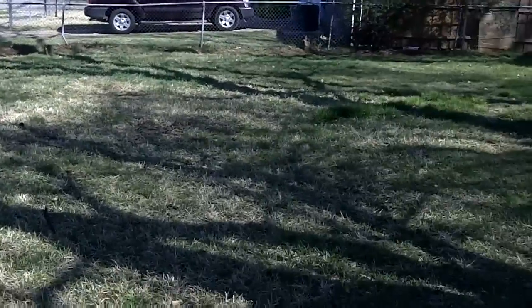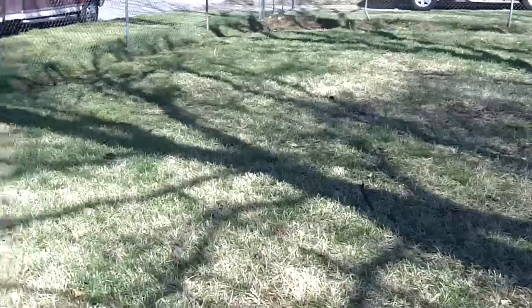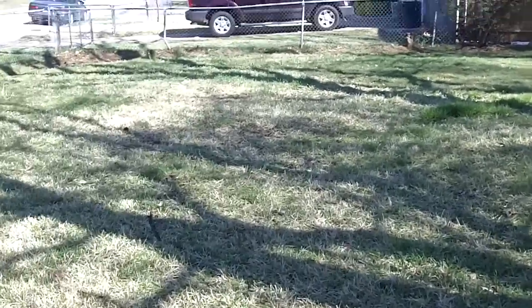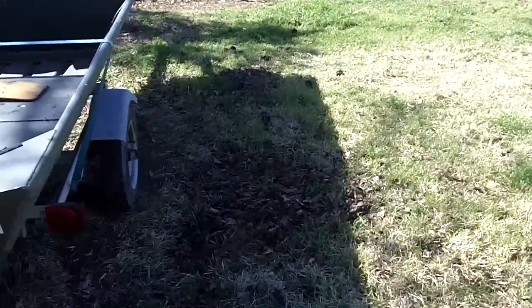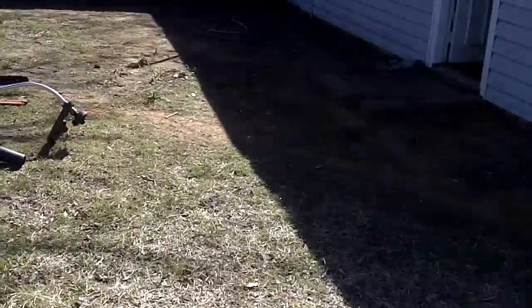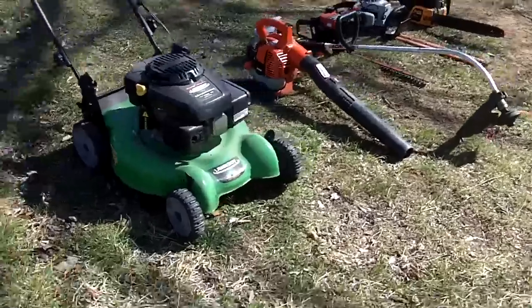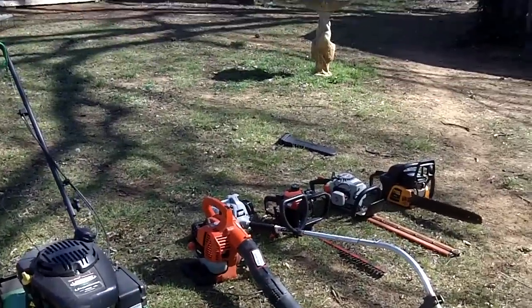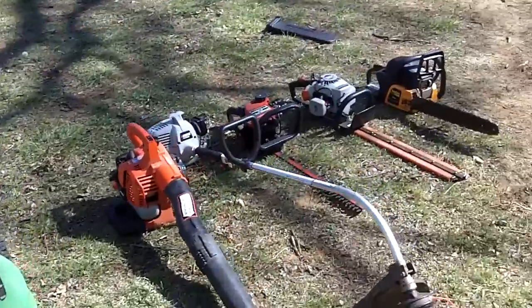It is a really nice day today. I'm at my grandparents' house on my dad's side of the family, and I'm going to cut their grass for the first time this year. But before I do so, I'm going to start up all of my grandfather's equipment.